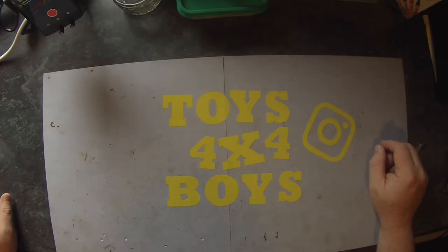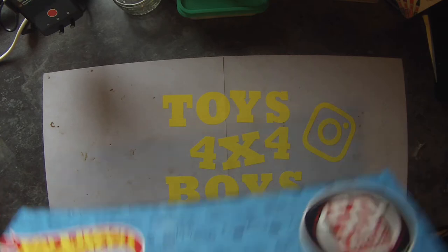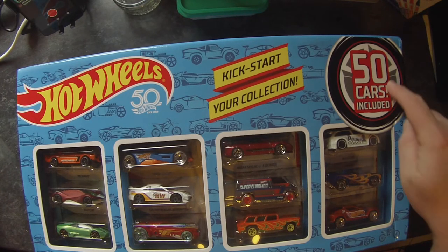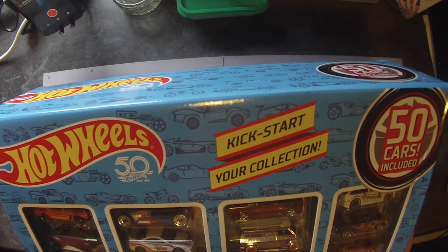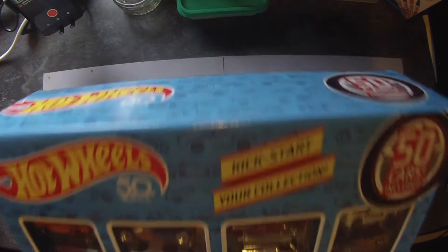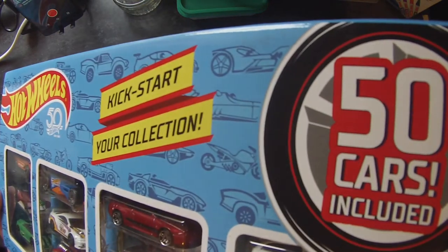Unboxing video today — it's a 50 pack of Hot Wheels from Bargain Max in the UK. It was around about 50 pounds delivered, and there was a 10% off discount code on the site as well, making it even more of a bargain. This is what we get: a big box of Hot Wheels.